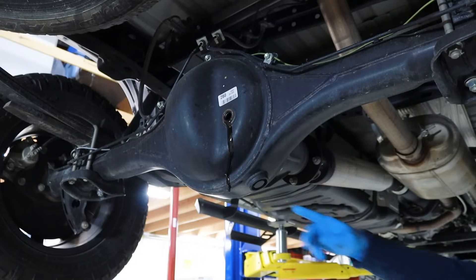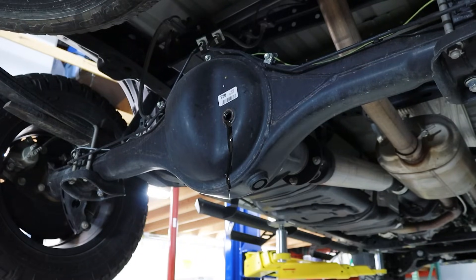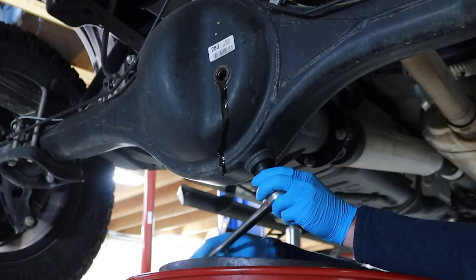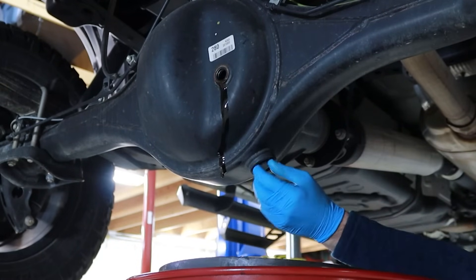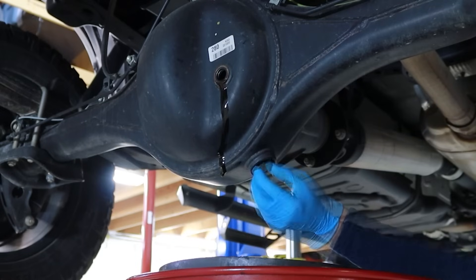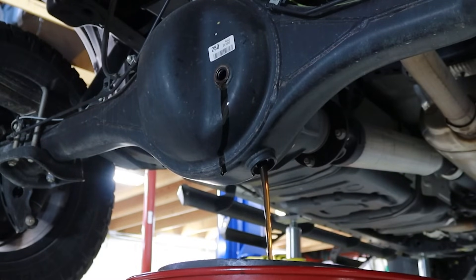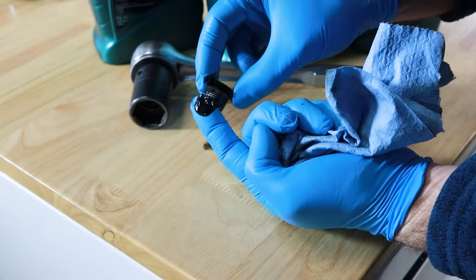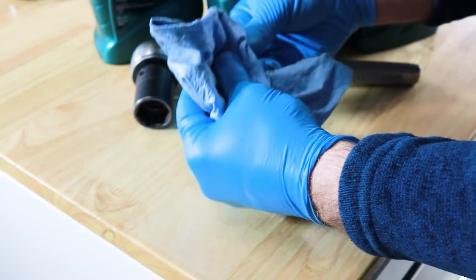Next, locate the differential fluid drain plug. This is on the lower right corner of the differential. Loosen and remove the drain plug and sealing washer in a counterclockwise direction using a 24mm socket and ratchet. Allow the old gear oil to thoroughly drain into a suitable waste oil drain pan. Next, using a clean rag, clean the drain and fill plugs from excess contaminants and debris.